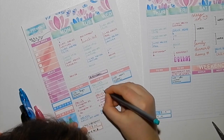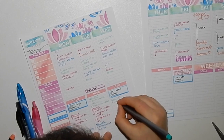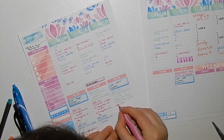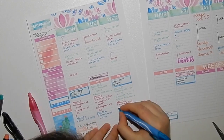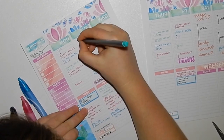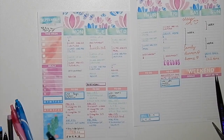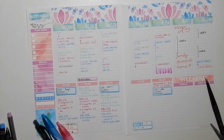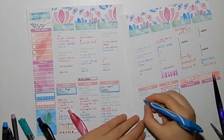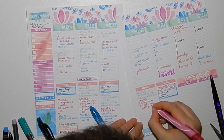I bought a calendar from Typo that had beautiful artwork and I wanted to use it, so I cut it up and put it over the entire right-hand page. It was atrocious because you couldn't write on it, and I'd glued cardboard into the planner right at the start of the year when I had no idea what I was doing — some pages were really stiff because of it.